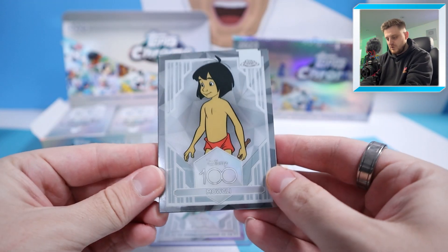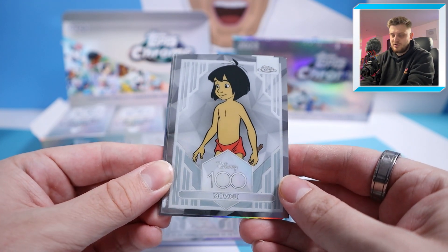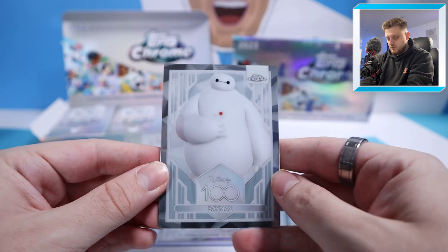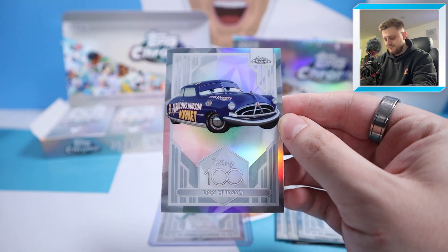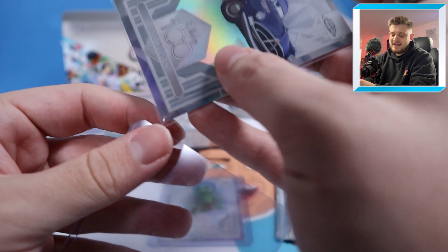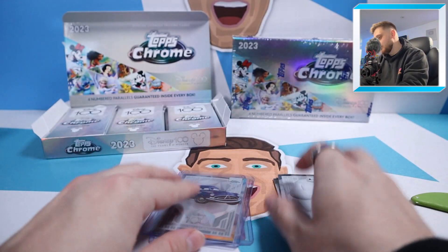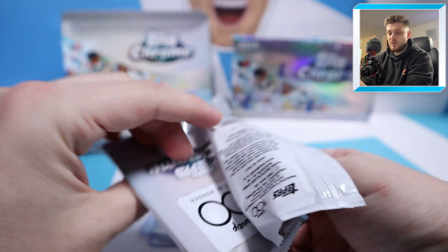In the next pack we've got Mowgli — someone corrected my pronunciation in a previous opening — Princess Tiana, Baymax, and a Doc Hudson Refractor, obviously from the film Cars. That's a nice one. The refractor shine on these cards is just incredible. Topps making a Disney set, and in Topps Chrome too — honestly it's like my dreams are coming true. Absolutely beautiful.